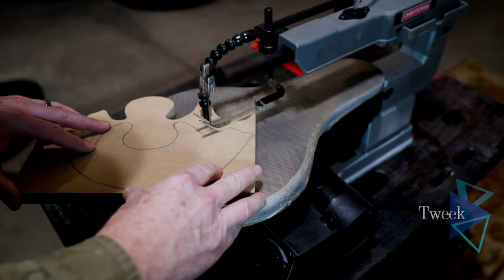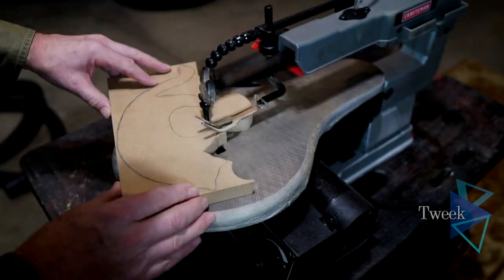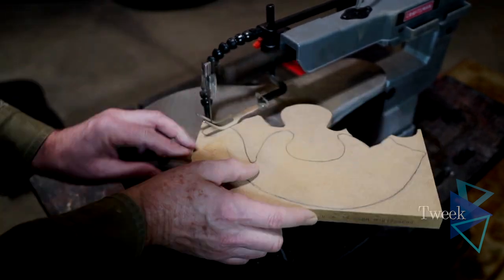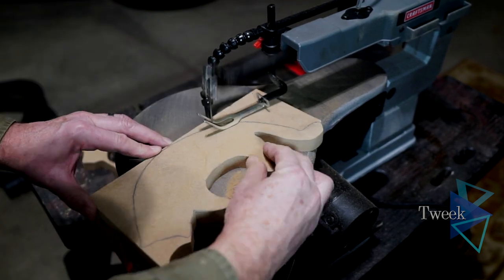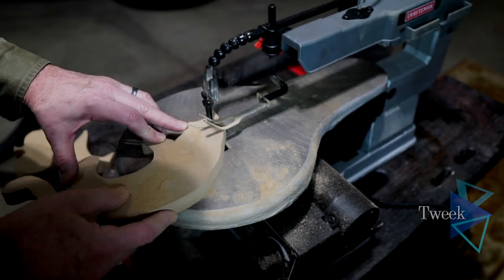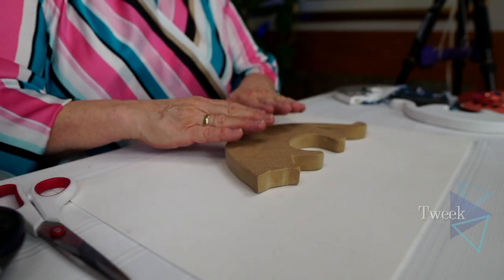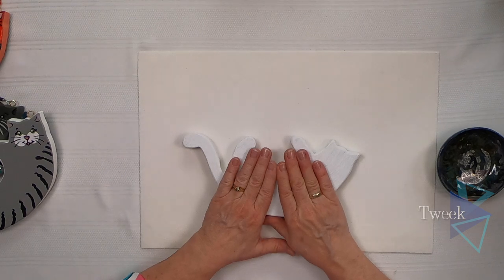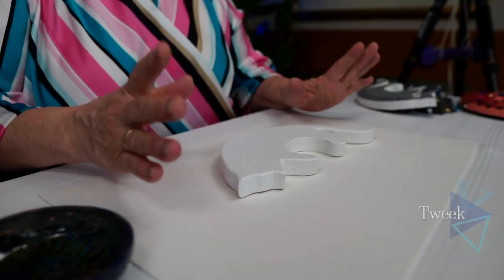Once you've purchased your MDF board and transferred your design to the board with a pencil, you have to cut it out. Once the pattern's been cut out of the MDF board, it needs to be sanded and then you're ready to go. We take our design — all cut out and sanded — and we're going to coat it with primer to help paint stick to it. I primed my piece and now we're ready to paint.